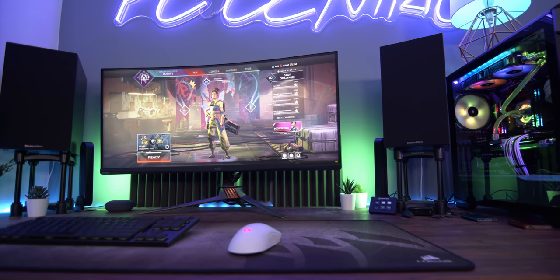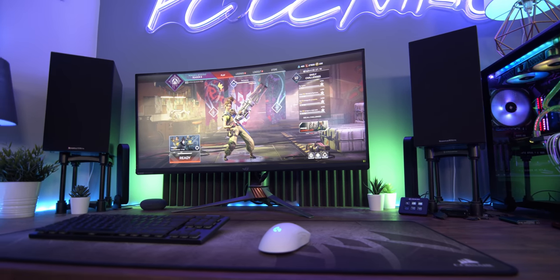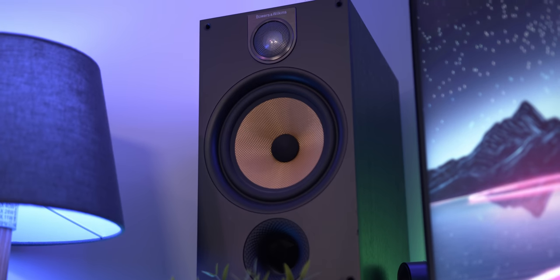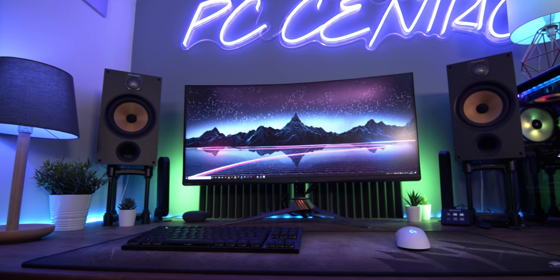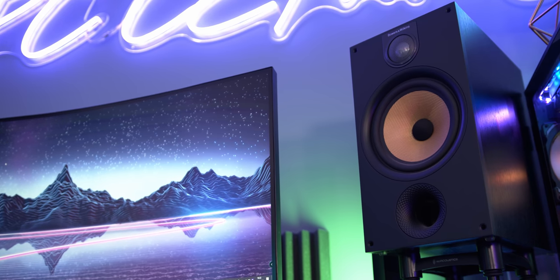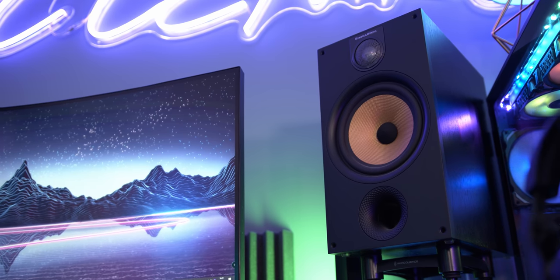Next up it's the speakers, and to be honest these haven't really changed in years — and why would they? If you get yourself a good set, they can last literally decades. These are the Bowers & Wilkins 685 S2s. I've put the grilles on to make the set look a little different, but underneath you'll find bright yellow Kevlar cones that just sound incredible. They're definitely a tad on the bassier side, but as I game and listen to music on them, I'd say it hits the right balance — and at an accessible price, they give you decent value for money, especially if you're going to be using them for years.